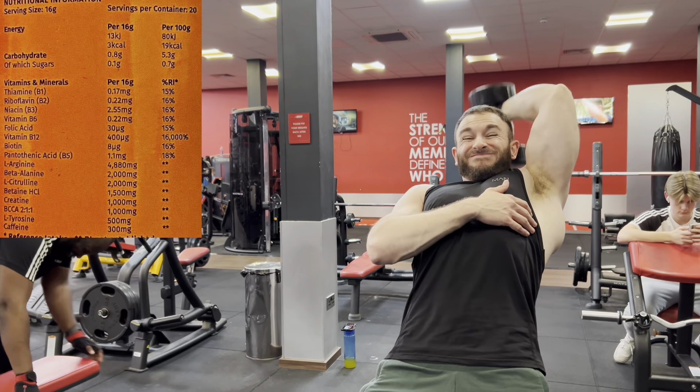My honest opinion — I always give the label out of ten — it gets a two. One for the beta tingle and one for the caffeine. That's the honest and harsh truth. Let's get into the effects.